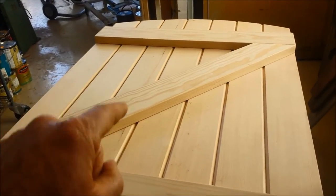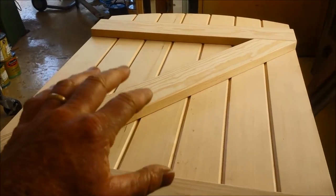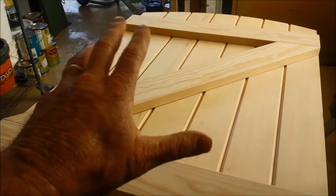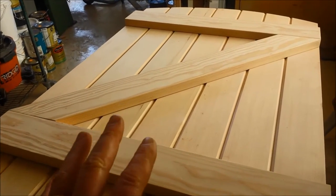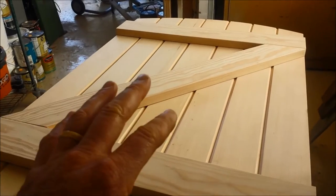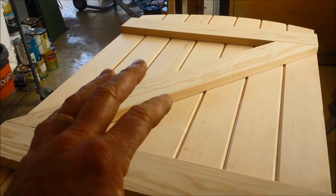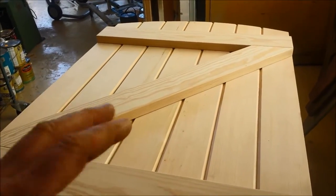This is a replacement gate from a home we're working on. They had a problem in that the house is only 15 years old and their gate was completely rotted out. So I had this gate made by a carpenter friend of mine and I'm going to show you how to treat this gate in a way that it will last a very, very long time.